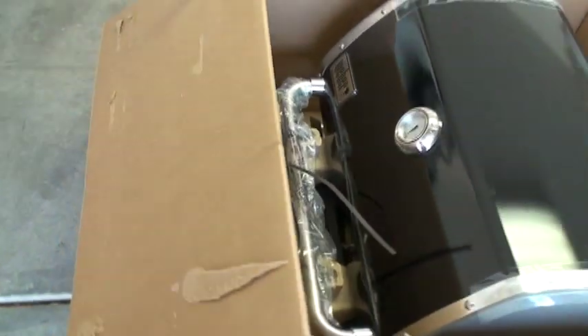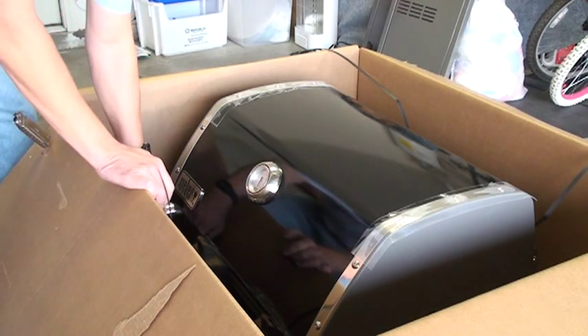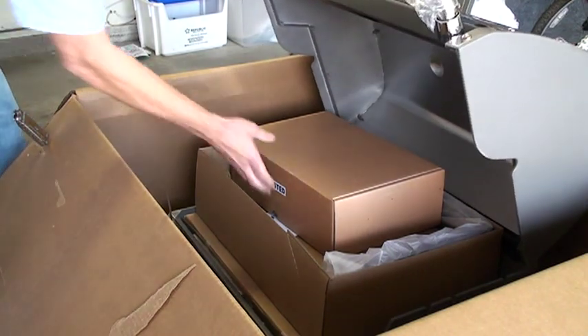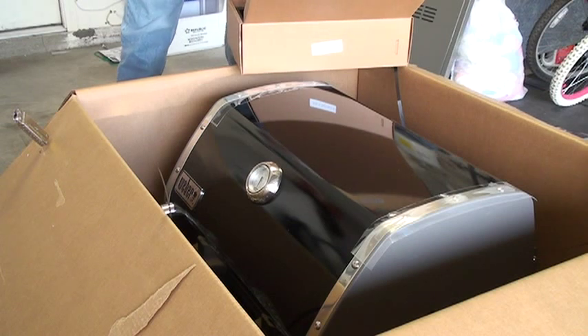Everything has been removed from around the sides of the grill, so now I'm going to have to get my helper to come out and pull the whole unit out. Then we'll get all the rest of the stuff buried down in the bottom below it — as you can see there's still quite a bit in the box. I'm going to open up the lid and pull out some more packing materials to lighten this up before I get my helper.